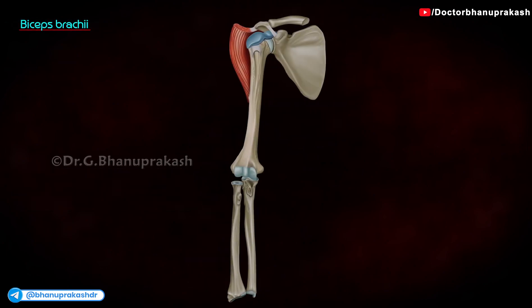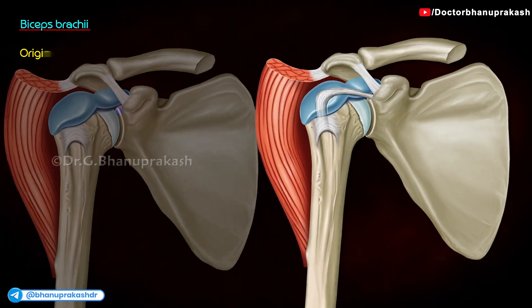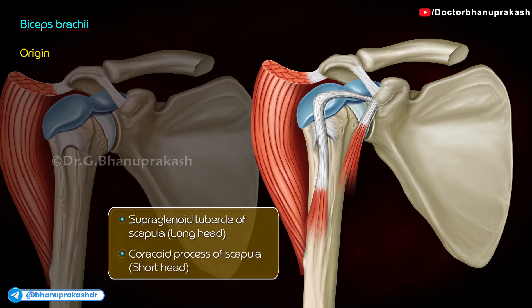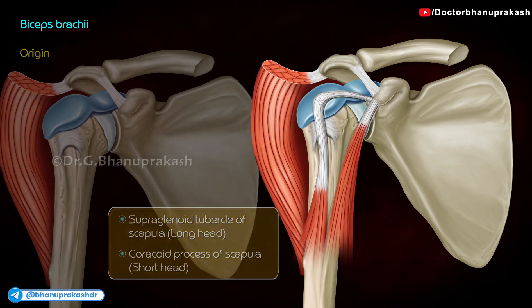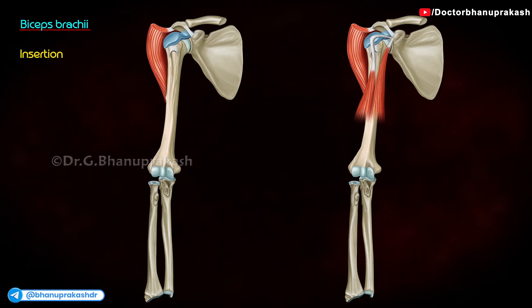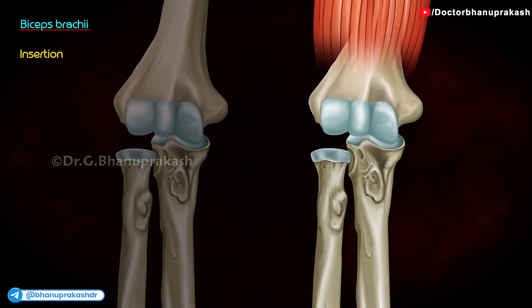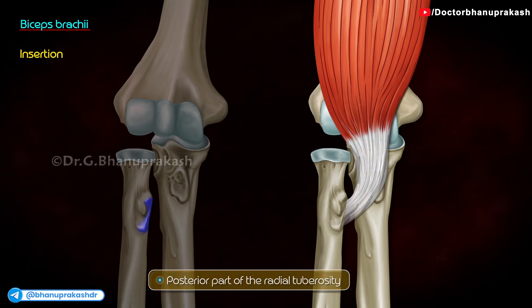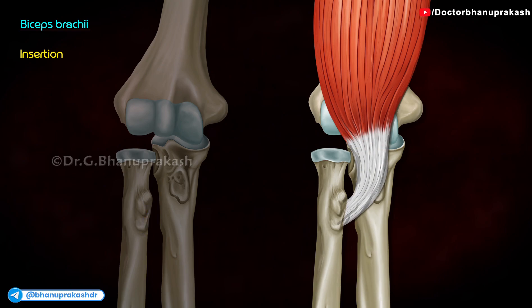Biceps brachii. The long head originates at the supraglenoid tubercle of the scapula, and the short head at the tip of the coracoid process of the scapula. The lower fibers of the muscle form a tendon which passes through the cubital fossa, twists and inserts in the posterior part of the radial tuberosity. Before it inserts, the medial portion expands medially and downwards to form the bicipital aponeurosis.